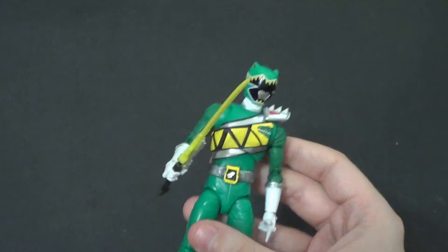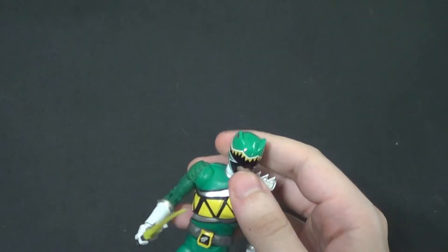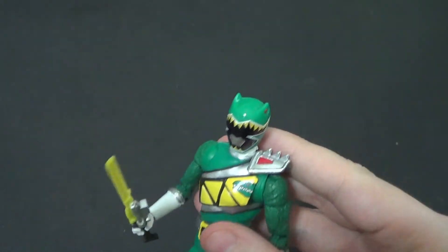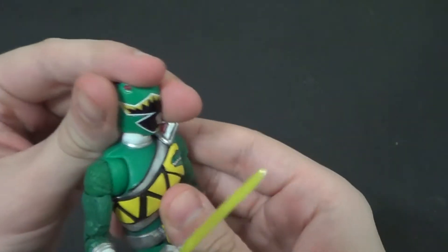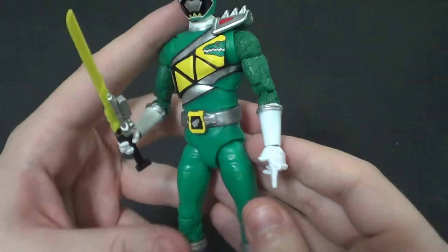Yeah, this is a pretty cool one. I actually identified a lot with this ranger — I thought he was really cool. Farm boy, just trying to escape the farm. Definitely identified with that. He was a raptor of sorts, a dromaeosaur, if you will. Pretty cool.